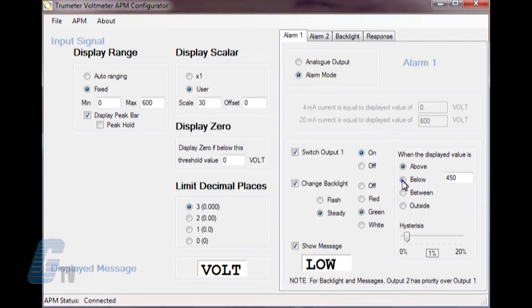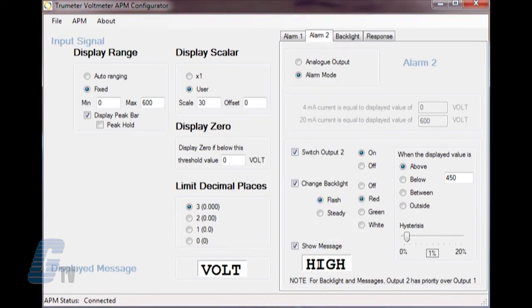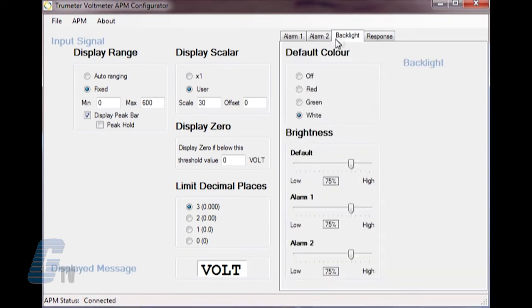The box on the right will define the alarm condition to be above, below, between, or outside a specific value. The second tab has the same features and allows for an additional alarm to be actuated upon a specific condition. For this demonstration, I will make one alarm a high voltage condition and the other a low voltage condition. The next tab is the backlight for the default color display and the brightness of the LED in default and alarm modes.